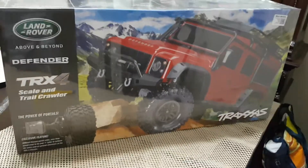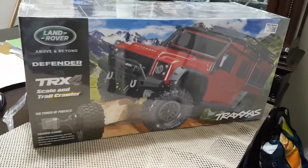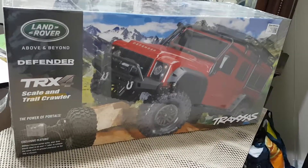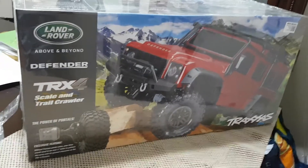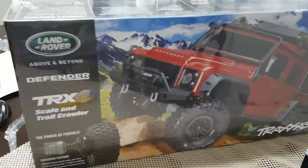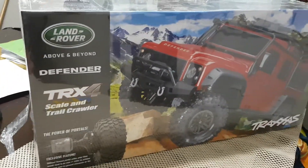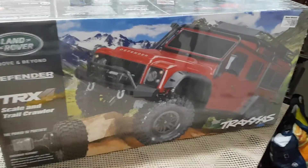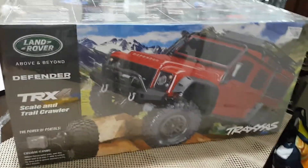Hello guys! Here we are — this is the moment I was waiting for, for a long time. Because the Traxxas TRX4 — this model was on back order for a long time right here in Canada.